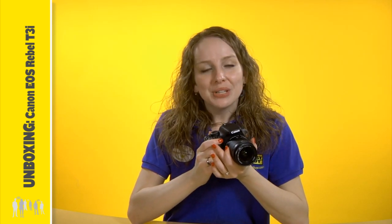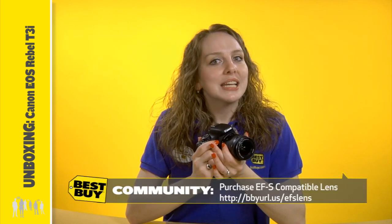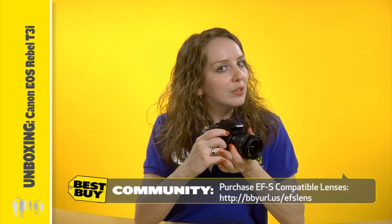The 18-55mm IS-2 lens uses optical image stabilization to allow slower shutter speeds. This should produce sharper images while shooting in most handheld situations. Consider getting additional lenses if you need more powerful zoom capability.